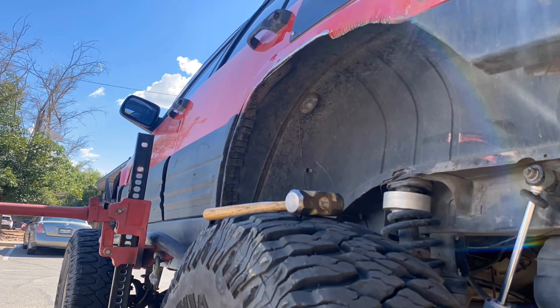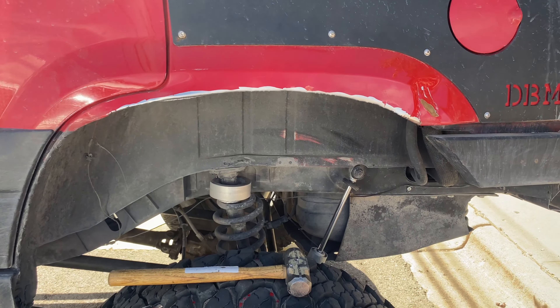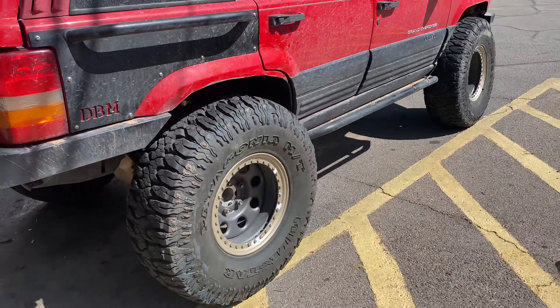My phone keeps overheating and my batteries keep dying for my tools. When I move and get my garage situated, I am definitely buying corded tools — I'll write that down because I need those. But let's continue on with the cutting and I'll keep bringing it forward.